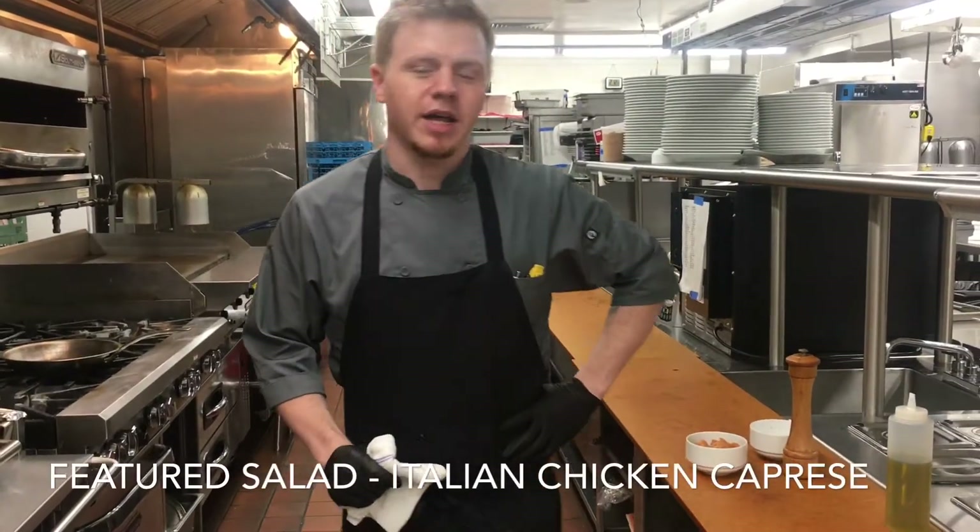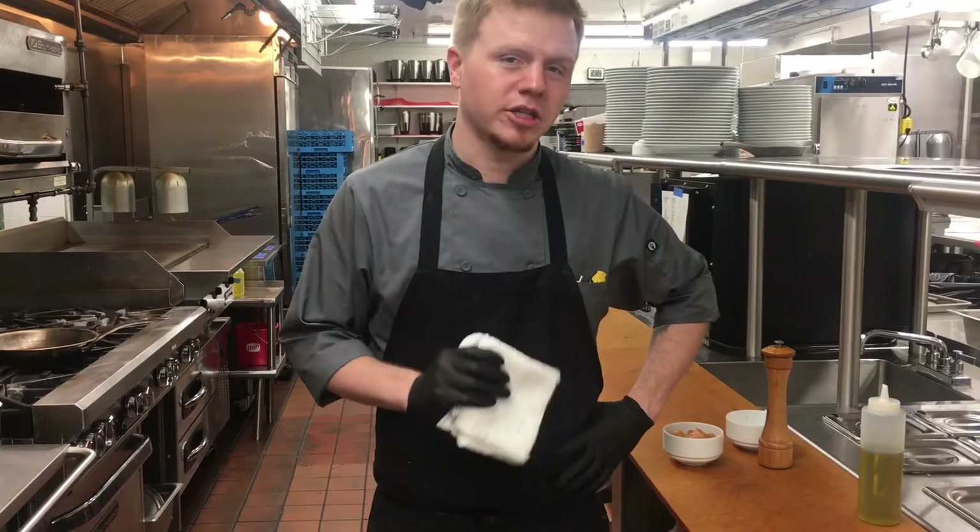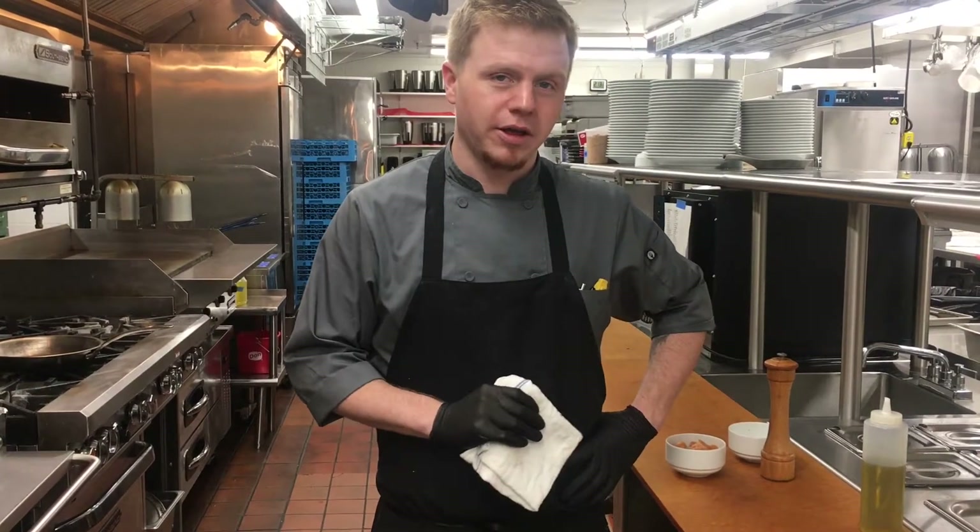Good afternoon everyone, it's Chef Zach at Elmcrest Country Club. Today we are going to be featuring our chopped Italian chicken caprese salad for you.